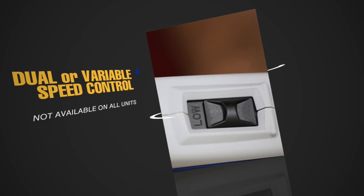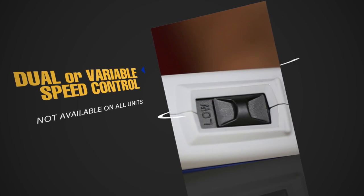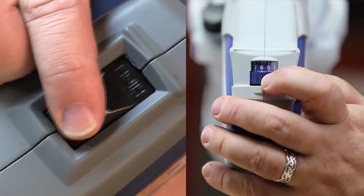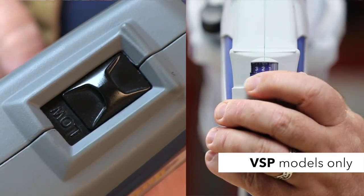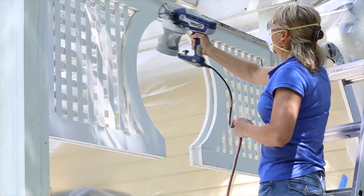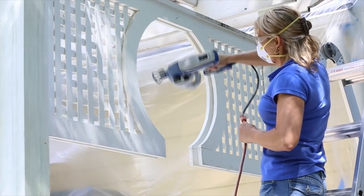The dual or variable speed control feature lets you manage how fast or slow the material leaves the sprayer. The low setting delivers more control and reduces overspray. Use this setting when first learning to spray or when spraying small items that require more control.